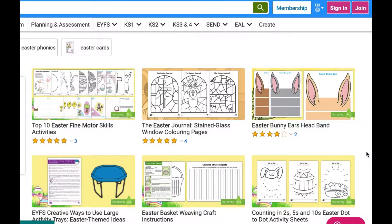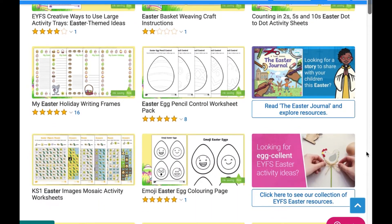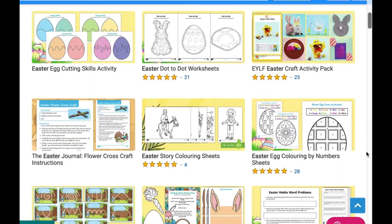Hi everyone, this is Miss Maru at Twinkle. There are lots of different Easter activities on our website. You could have a look at some fine motor and phonics ones.